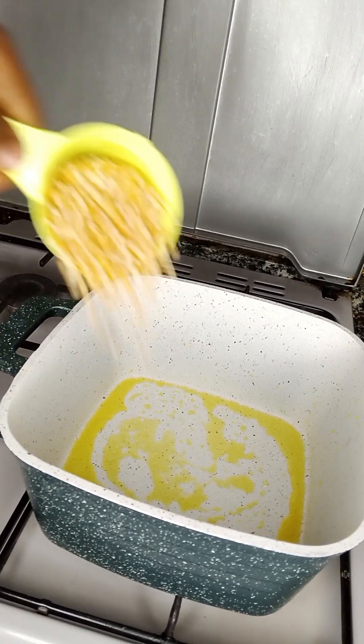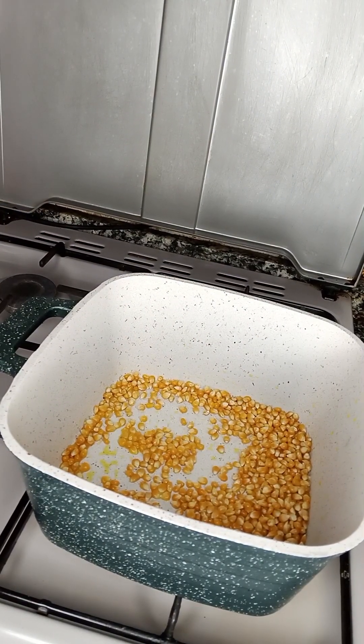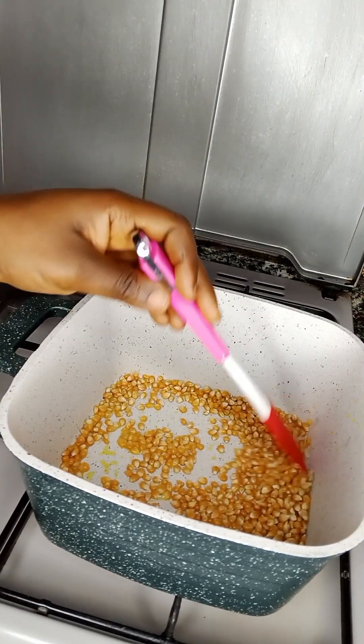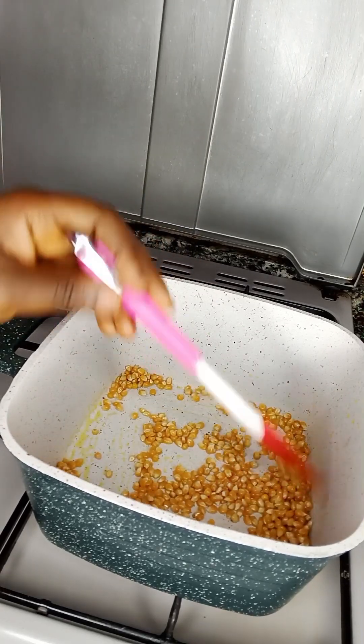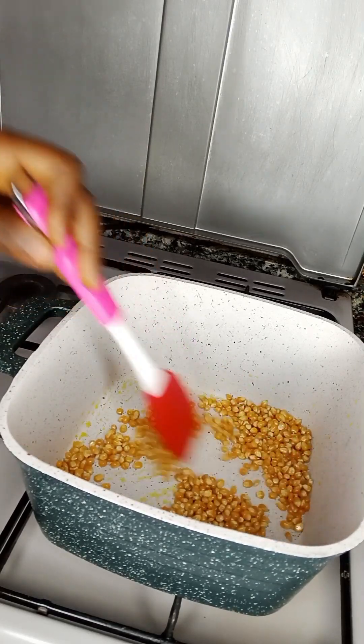Then I'm going to add one cup of the popcorn kernels into this, and I'm going to stir it. Make sure you stir — don't just leave it there so that it doesn't get burned. Continue to stir.